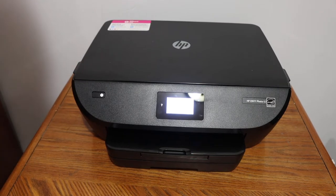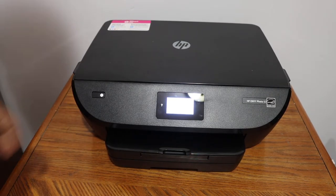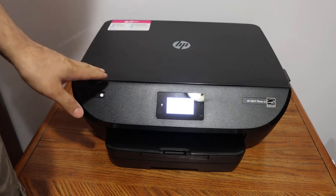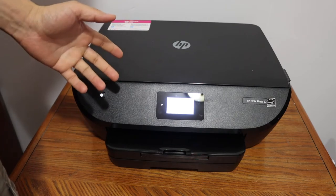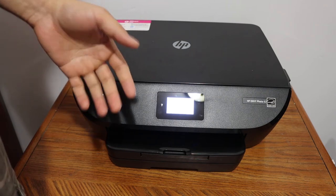Today's video is regarding the HP Envy Photo 6230 printer. I'm going to show you how to connect this printer with your home or office wireless network so that you can do wireless printing and scanning from different devices.